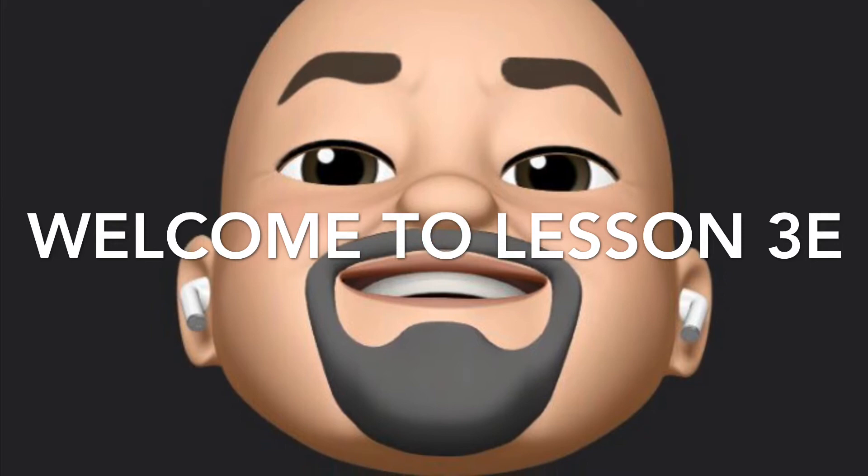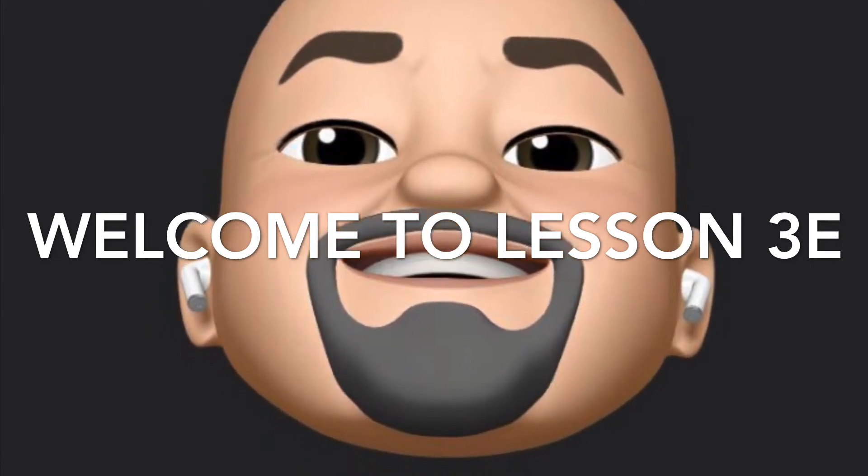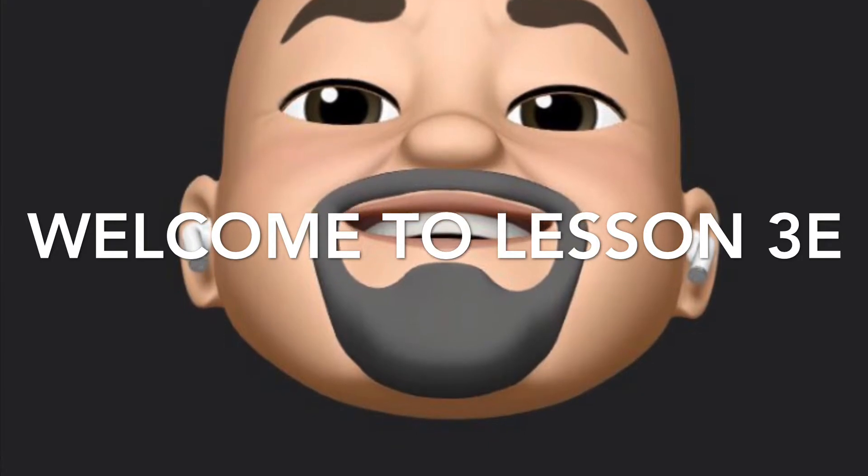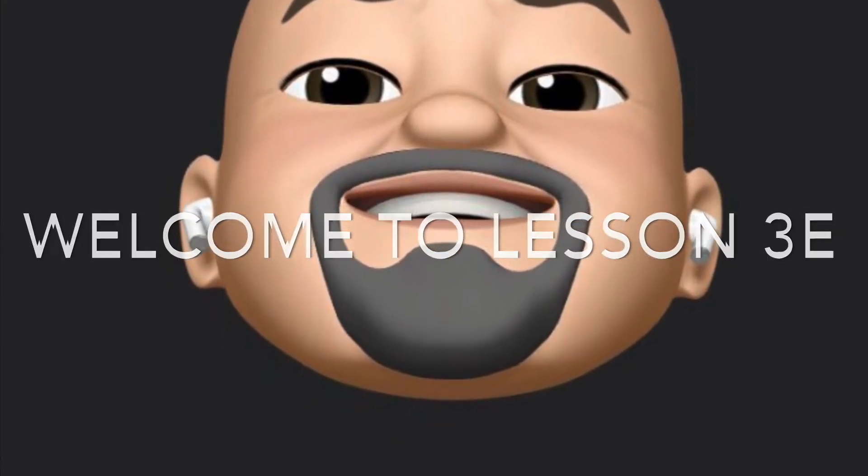Welcome to lesson 3e. Remember, when you see the number three and a letter, we're going to be focusing on a single muscle and its movement.